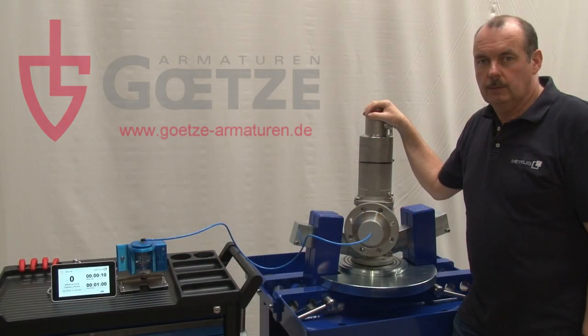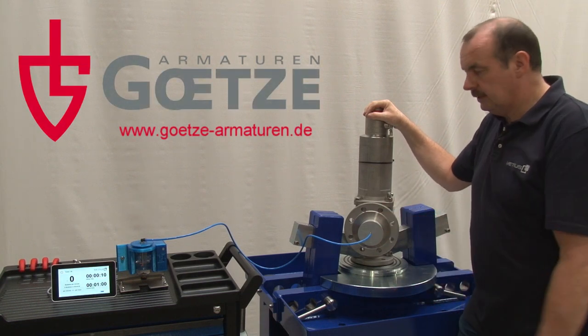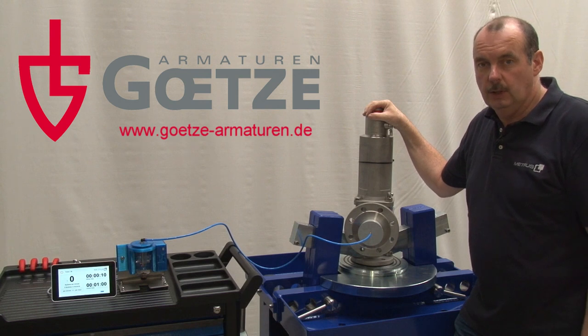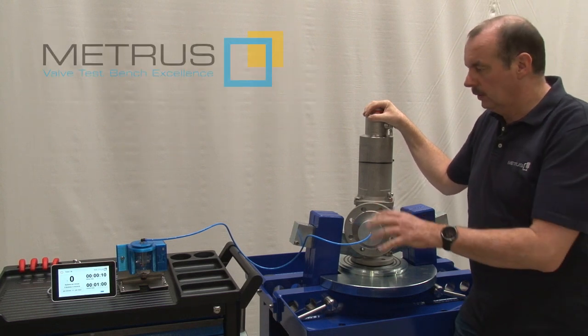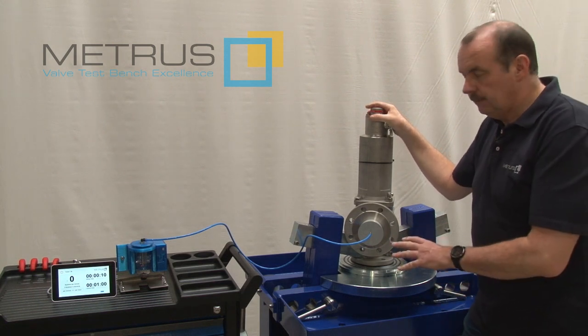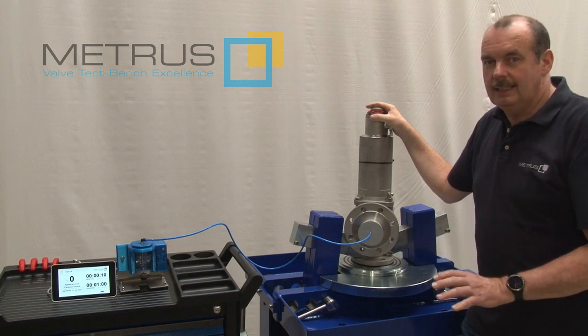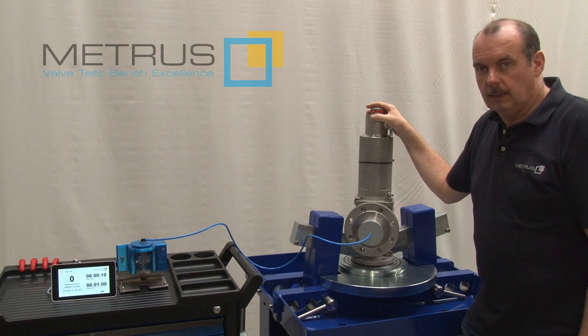Our customer Götze Armaturen was so kind to provide us one of its very nice stainless steel safety relief valves to demonstrate how our laser bubble counter works. For this purpose, I'm going to pressurize the safety relief valve until we can see first leakage and start counting the bubbles in the bubble counter.